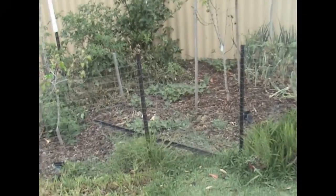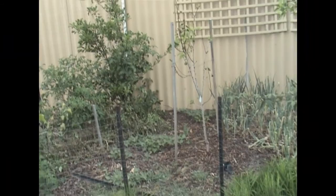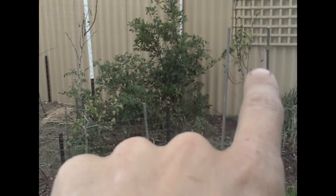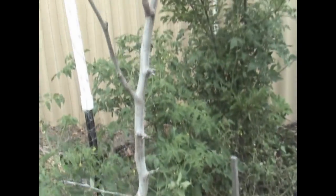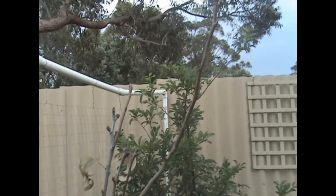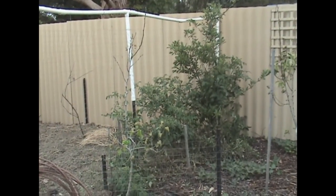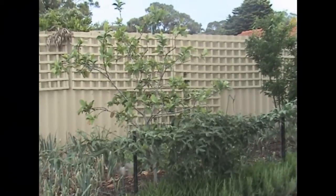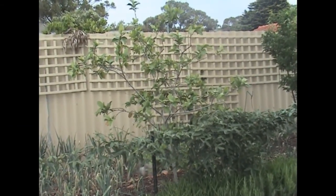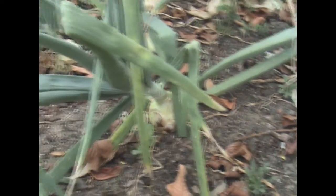The sweet potato is starting to throw out runners and taking off — something is eating the leaves a little but not too much to worry about. There are two pear trees; the one on the right is doing okay but the one on the left is struggling. Everything I plant in that spot seems to die — I've had a white nectarine and an angel peach there. Might be time to test the soil. The guava seems to be doing really well, no flowers yet but growing good.